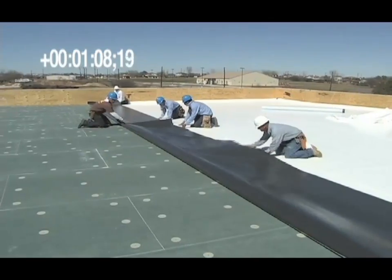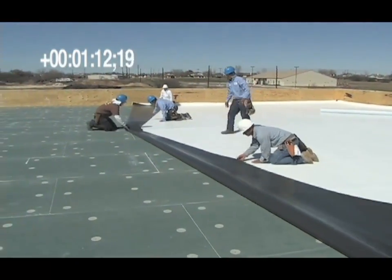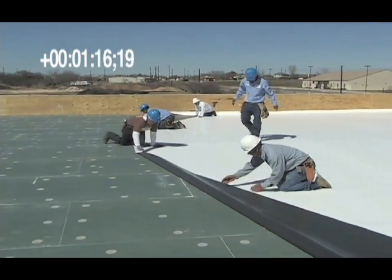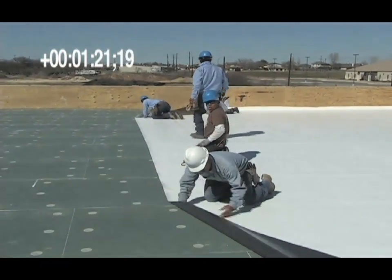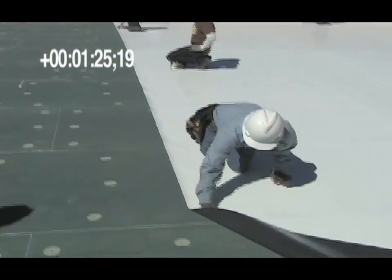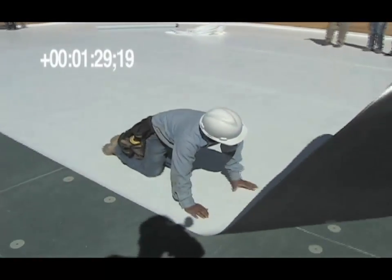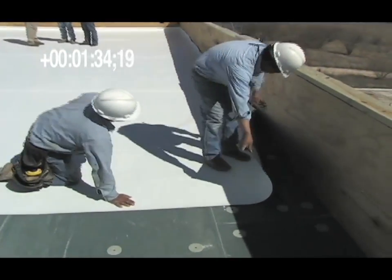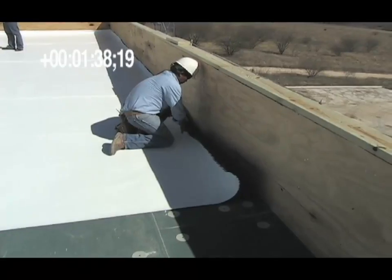Next, the sheet is rolled into position.